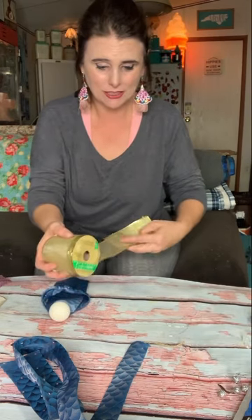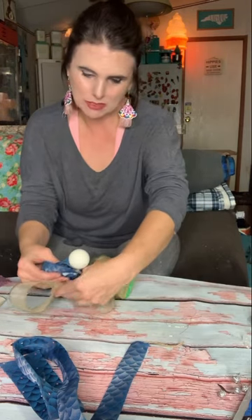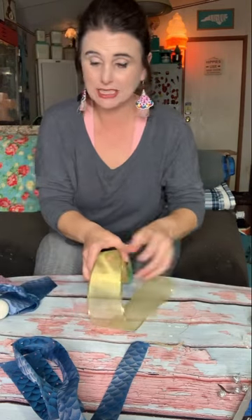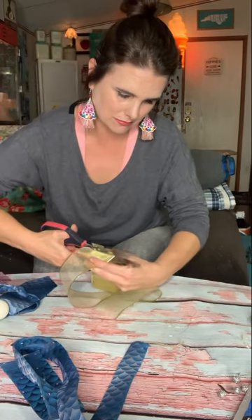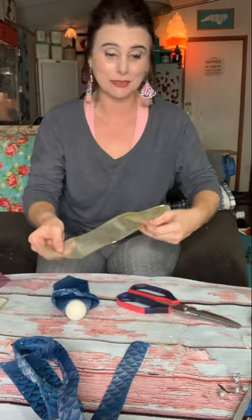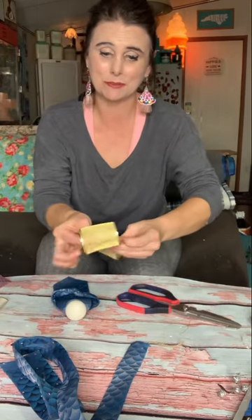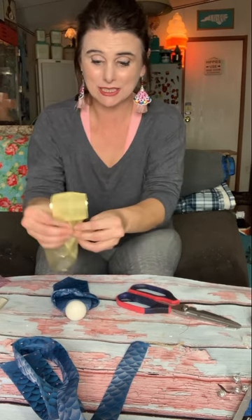Now get your ribbon and measure out how much you need to make a nice bow, cut it to length, and make your wings. You can make a bow however you want, but I simply take it and put it in the middle, glue it like this, scrunch it down in the middle, and then glue it onto the back.